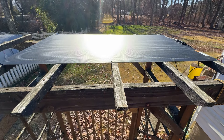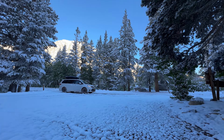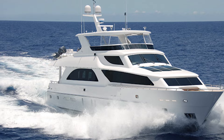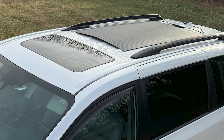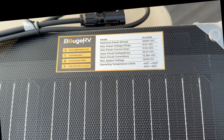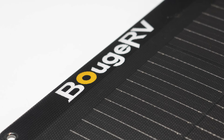The Buj RV Arch 200 is an impressive solar panel that delivers on its promises — lightweight, flexible, durable, and efficient. Whether you are an RV owner, boater, or camper, this panel is a great choice. If you need a durable, flexible solar panel at a reasonable low price, the Buj RV Arch 200 fits the bill. Product links and a discount code are provided in the video description. If you have any questions or want to see more tests, leave a comment below. If you find this video helpful, please like and subscribe.